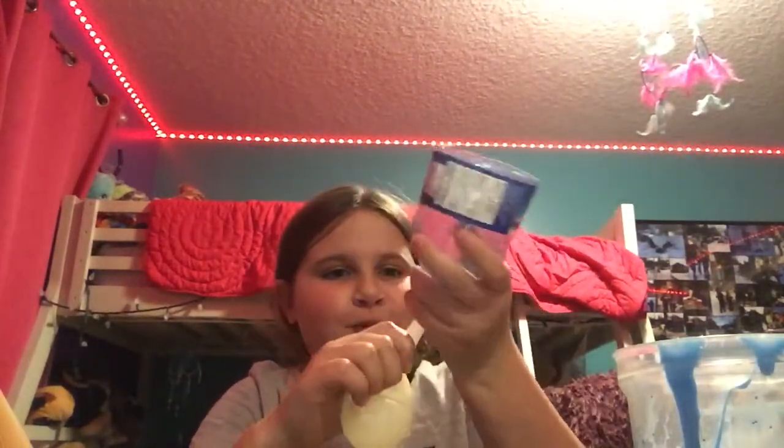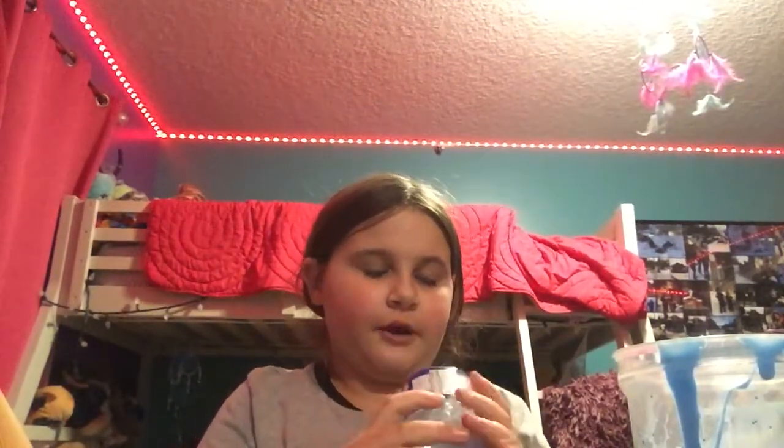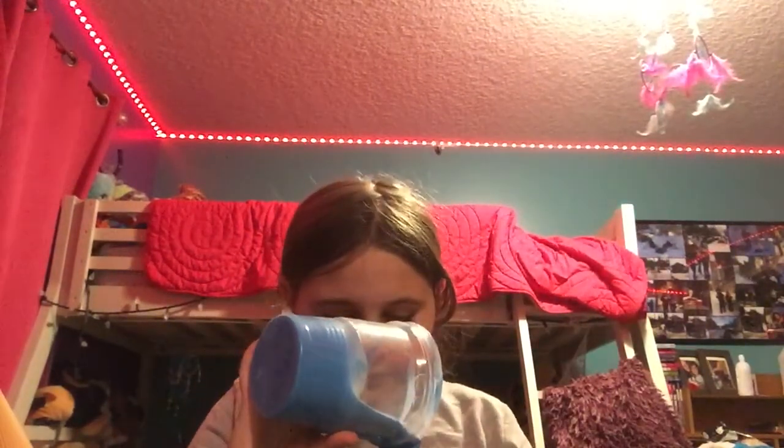I hope you guys heard that noise. Now I'm just going to kind of pour this cause it's really watery. Look at that guys — it's also glittery, so I'm kind of layered.